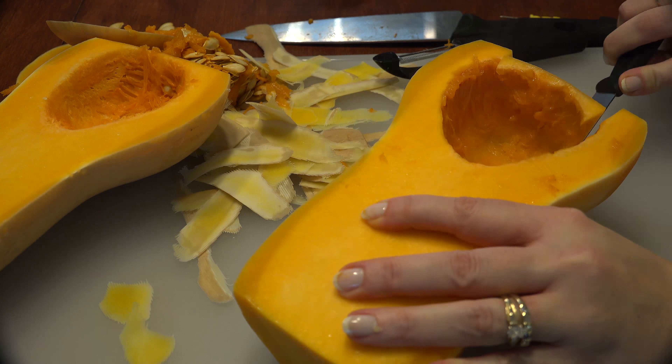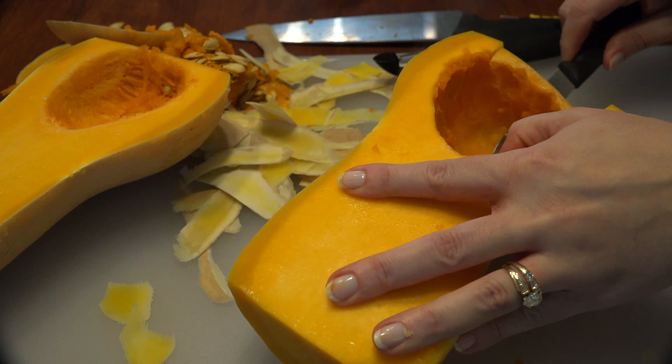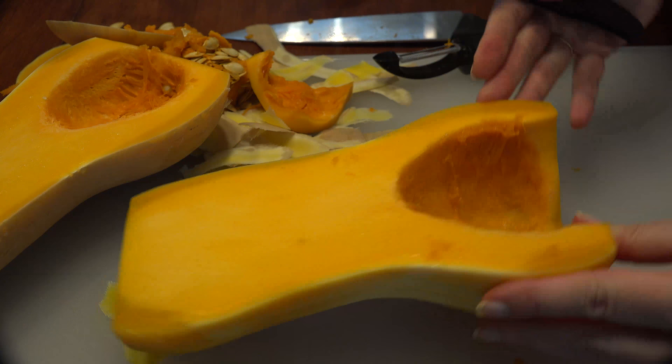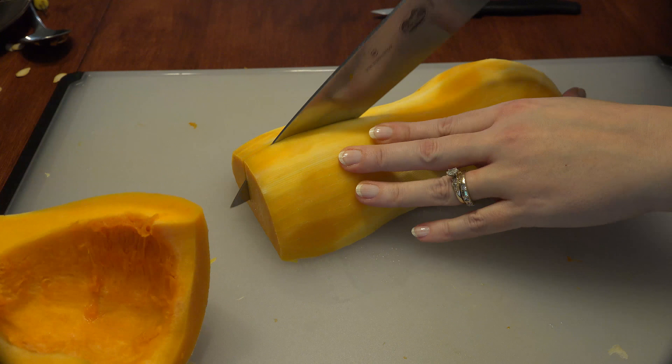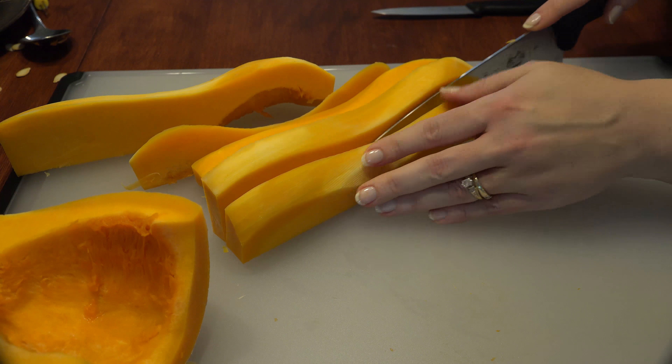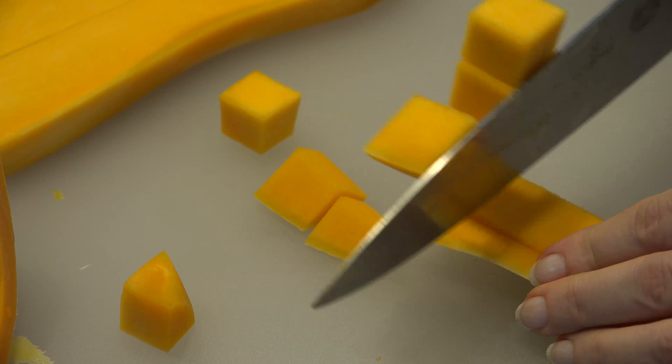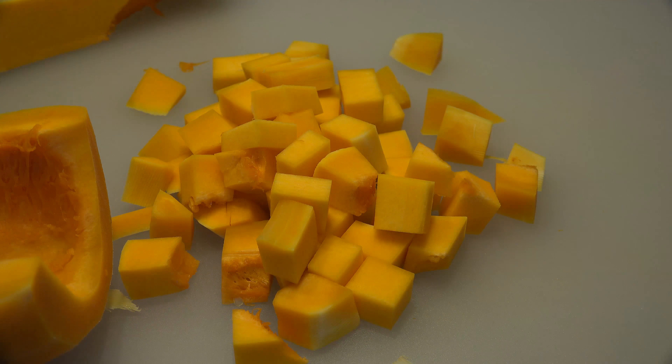It's a little more unwieldy when it hasn't been microwaved. It should be cool enough to handle — peel the skin off. Now it's time to cut the squash into strips and then into large, bite-sized cubes. Try to make them like sizes so that they cook evenly.